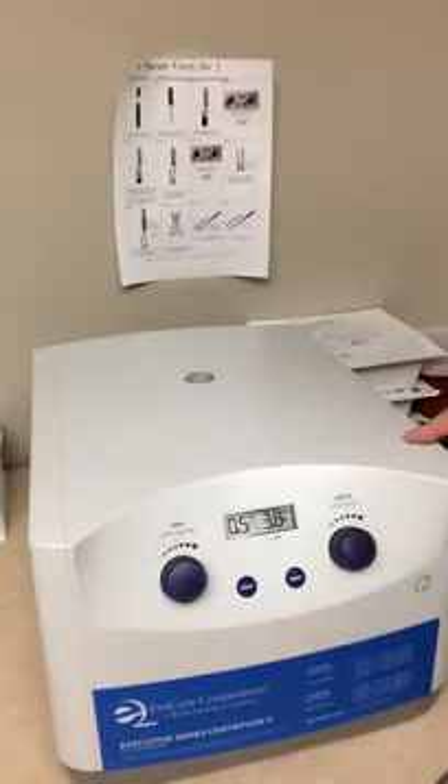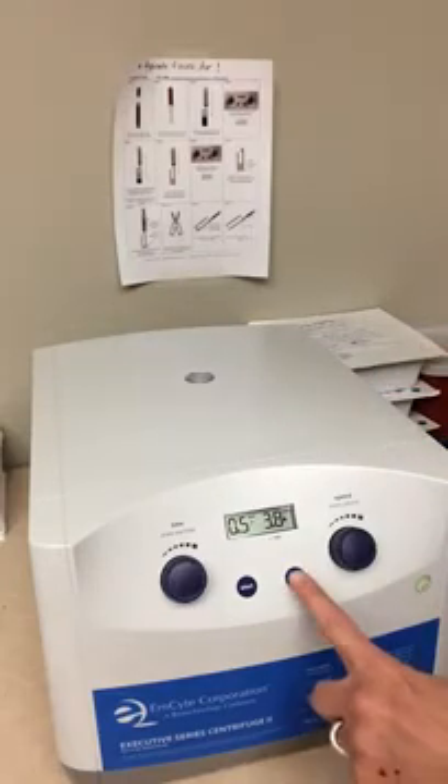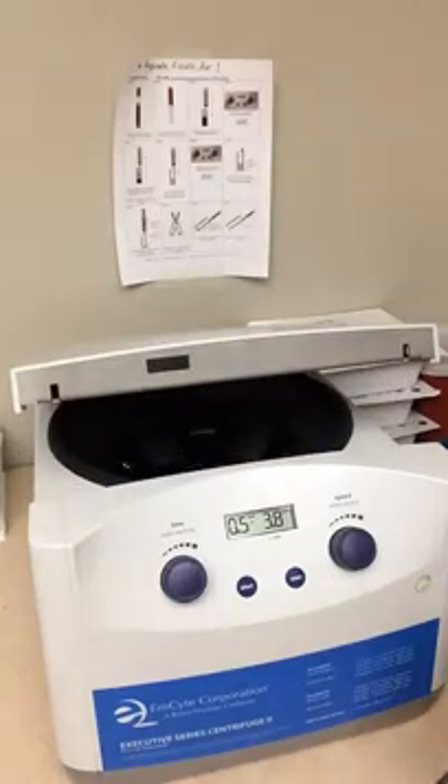You'll notice when you close the lid, if you hold it, it will close automatically. If you hit open, it'll open.